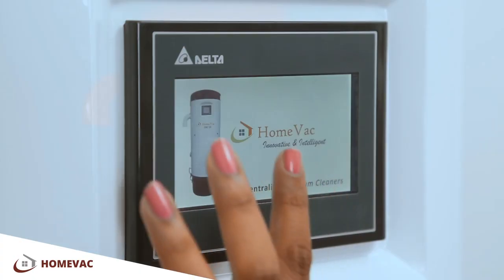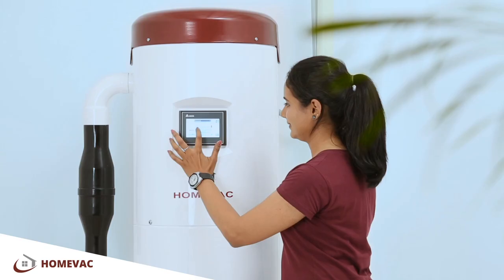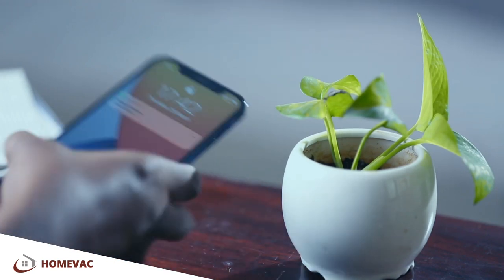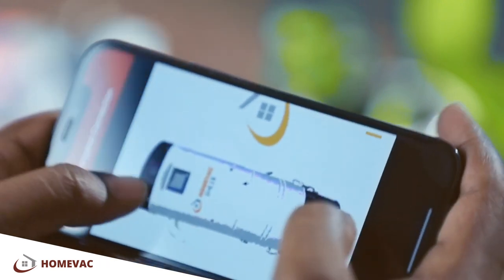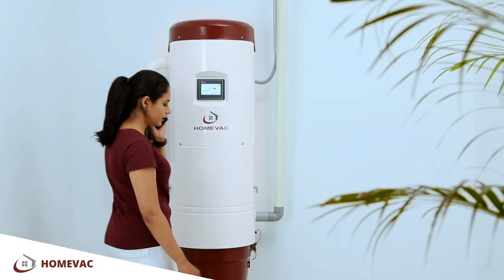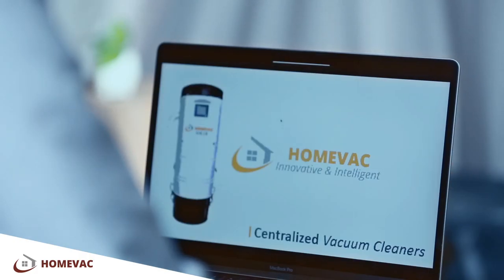All units feature a password-protected smart 4.5-inch touch screen for operation. HomeVac is IoT enabled as well. What does this mean for you? You will get smart recommendations and reminders for routine maintenance. Most service requirements can also be fixed by connecting via the internet.